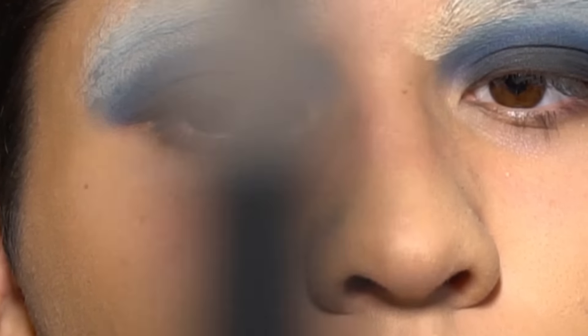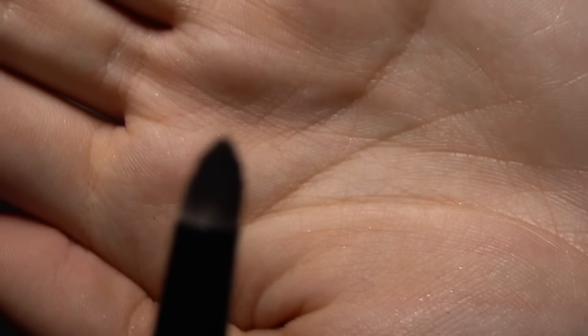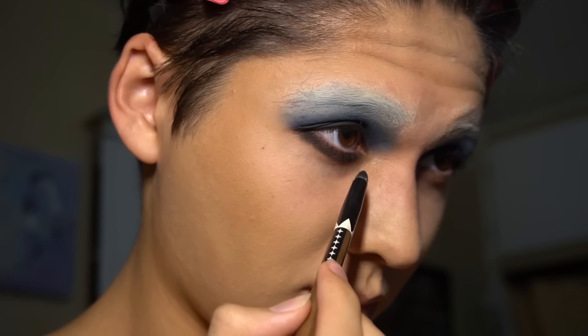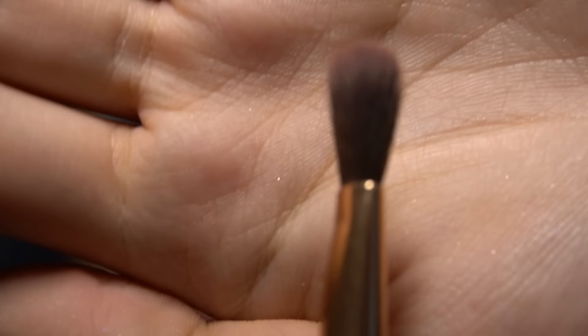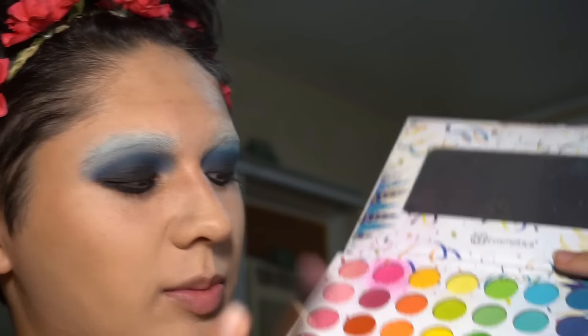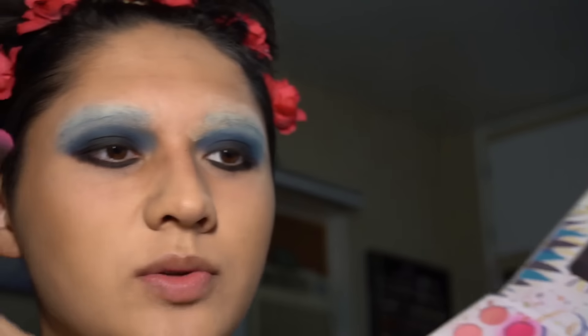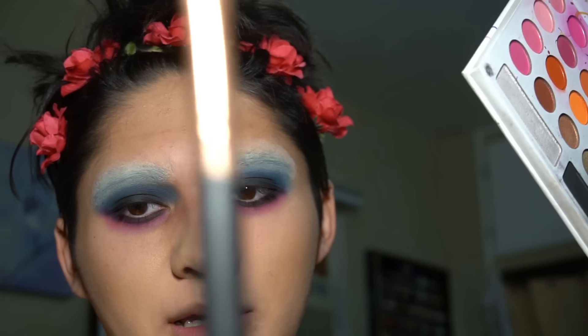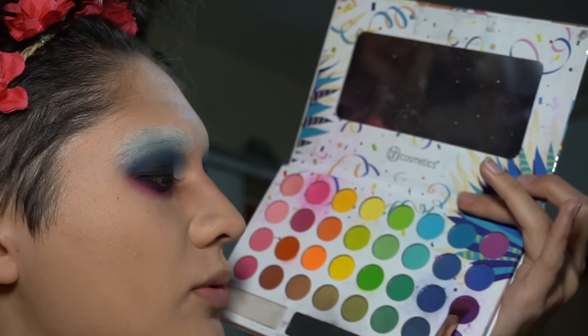Next take a little pencil brush — take a little chode brush — go into the black one again, and then just put that across your lower lash line. Next take a brush and go into the pink shade, this neon pink shade right here. Just use that to blend out the black on your lower lash line. This is still looking really weird, but trust me, it gets so pretty at the end. Next take the same brush and go into this purple one. We're gonna use this only on the outer part of our lower lash line, and it's gonna blend the blue and the pink together.